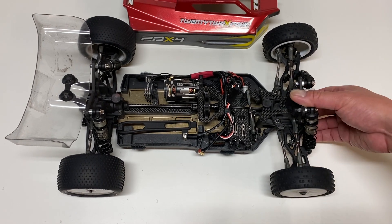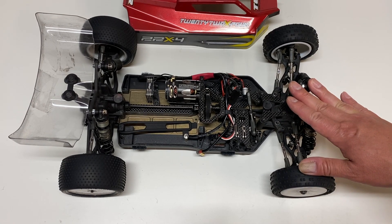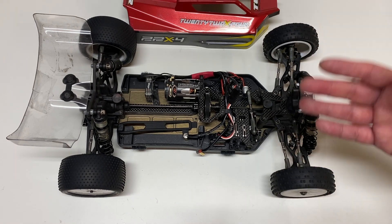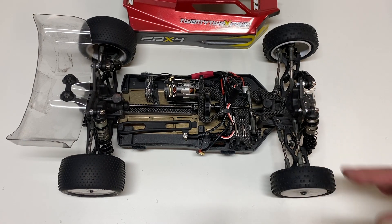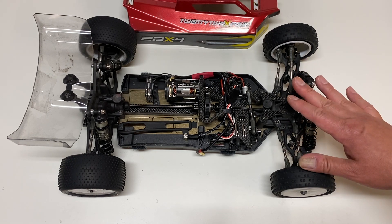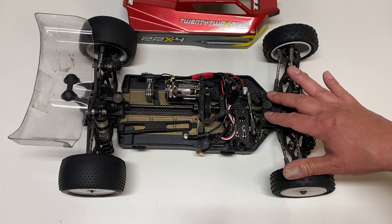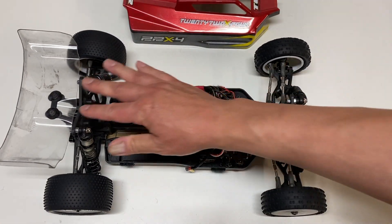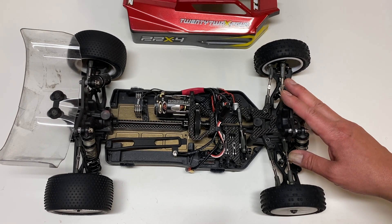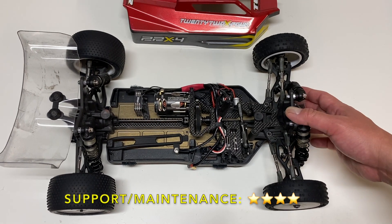In terms of finding support for this buggy, it's not quite as big as some other companies like Team Associated. But there are definitely team setups out there, and there are team drivers at your local track you can get help from. You can always contact them on social media — Facebook, YouTube — and they provide a lot of online support, more than the average company. The only real downside is that parts can sometimes go out of stock. Right now in early July it's hard to get parts for this kit — I can't get an extra 2.0 rear sway bar or a rear wing mount. They don't tend to stay out of stock too long — usually about a month to a month and a half. Definitely not best in class, but a little above average. Four stars in the support and maintenance category.